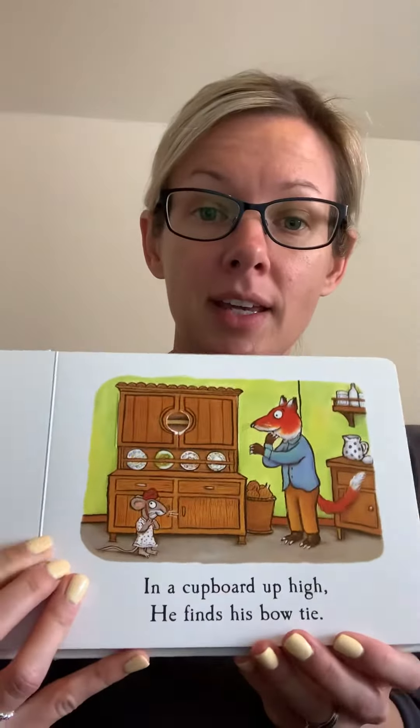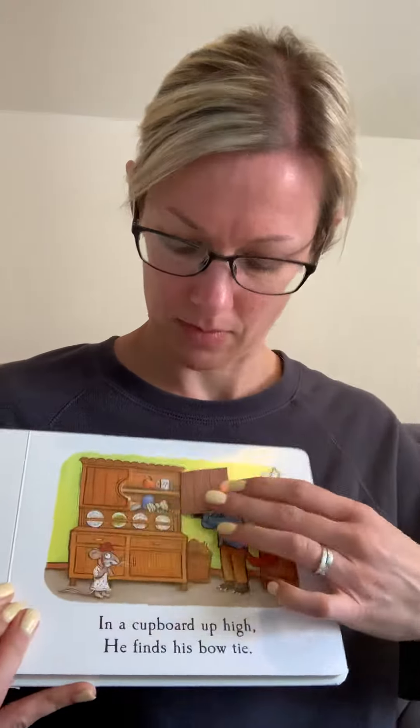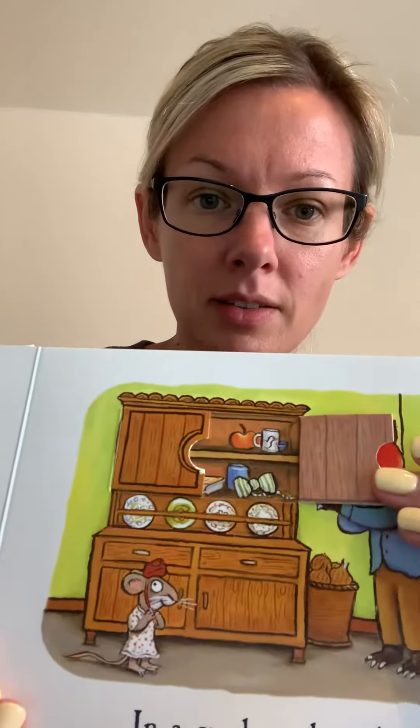In a cupboard up high, he finds his bow tie. Can you see his green stripy bow tie? The tie looks neat, but I've got bare feet. He still needs his socks.